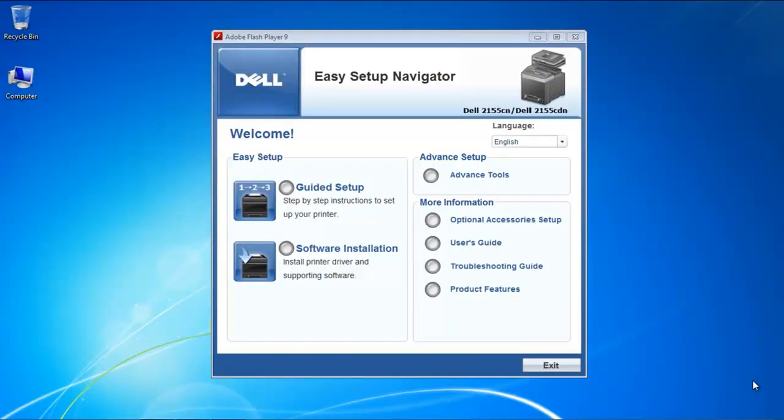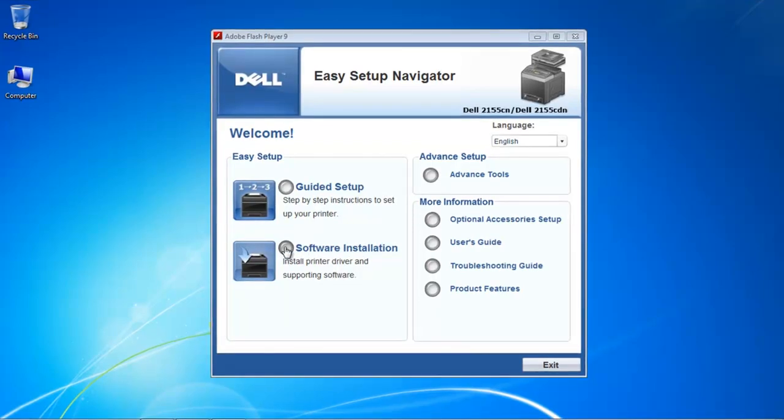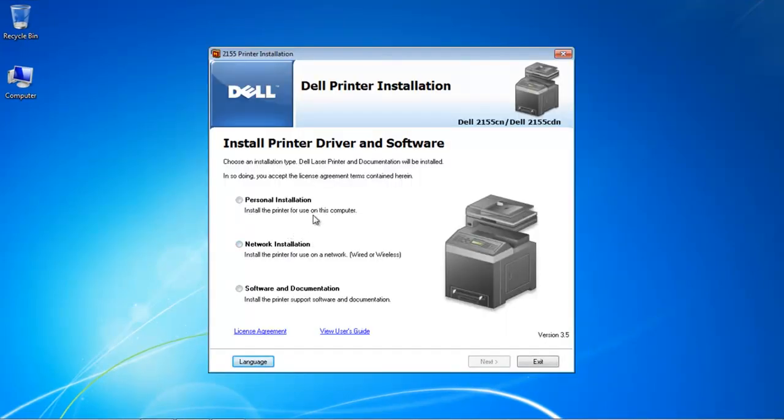Now we're at the last step of setting up a network printer. We've connected all the devices and manually configured an IP address for this printer. Now it's time to put the software on the laptop so it can print to the printer. When you install software for a printer, you usually have two options: install the drivers, or install the full software, which can handle scanning, faxing, and even monitoring toner. If this is your first time, select the Guided Setup to go step by step through everything.